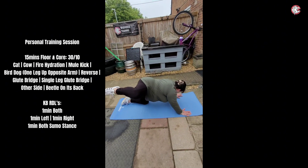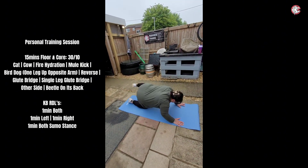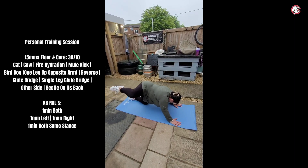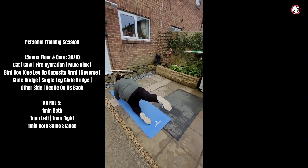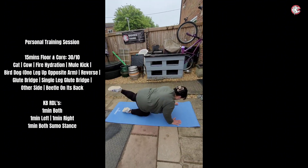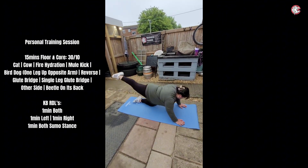I think it's quite a nice name saying fire hydrant, because you kind of get the image. That's what I call it — kicking outwards and then kicking outwards.